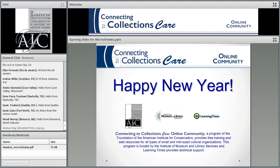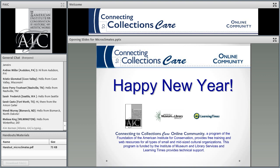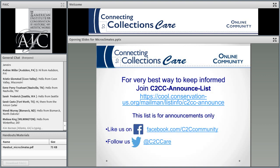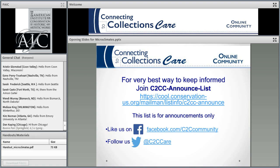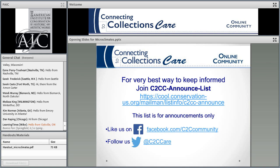Hi, everyone. Happy New Year. We're happy to have you here, and this is going to be a nice way to start the new year. I'll just go through my slides really quickly. If you're not a member of the CTCC Announce List, that's probably the best way to get announcements from us. You can go to this website and sign up, and usually that's only one or two announcements a month.